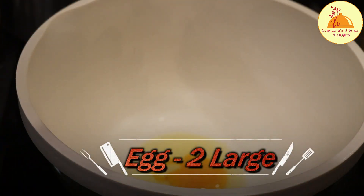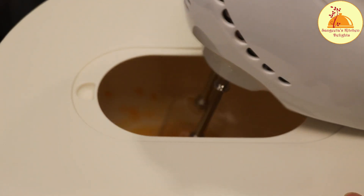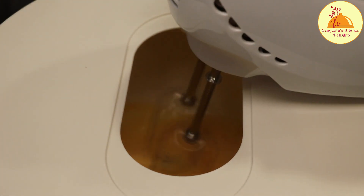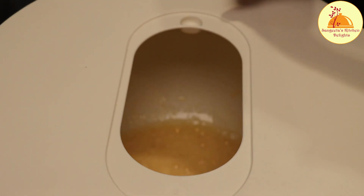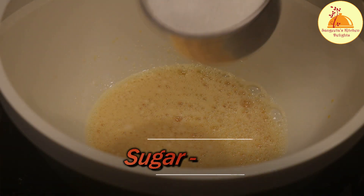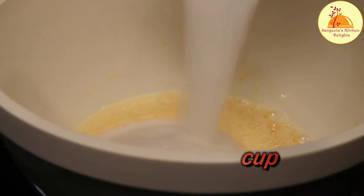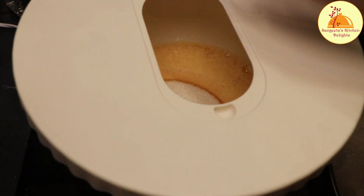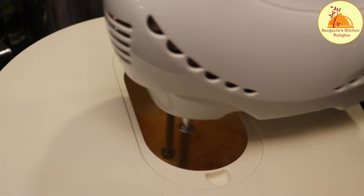In a big mixing bowl I have taken two large eggs. The eggs should be properly beaten. It will take almost 50 seconds using the electric beater, but if you are doing it by hand it will take more time — beat until it gets frothy. I have already added 1.5 cups of white sugar to the eggs and now I am going to beat it until it gets creamy.